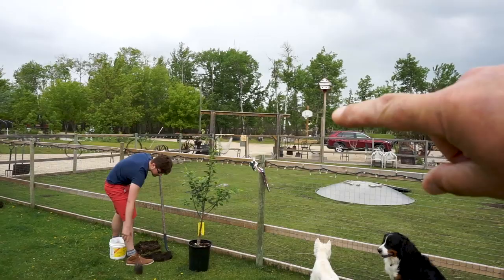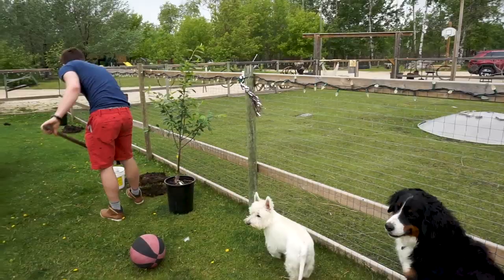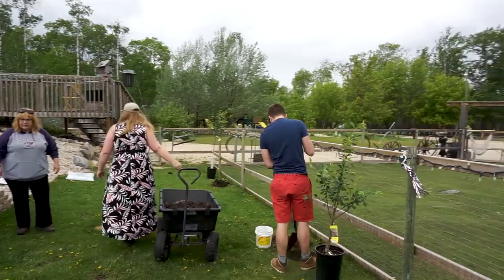Now we do have some other ones - apricot, however you say it, those are over there. What are the other ones, Tara? Sour cherry. We got sour cherry, we got pear, plum. Plum! I've been making jam - making plum jam. The plum ones are over behind the play structure, so we'll go over and have a look at those.